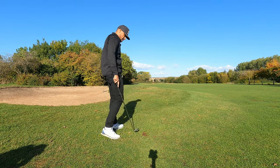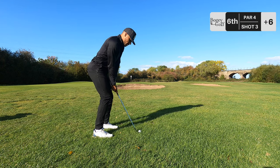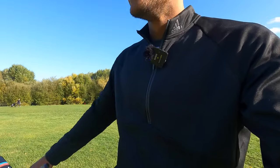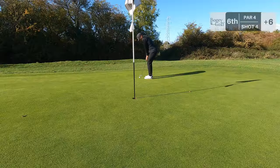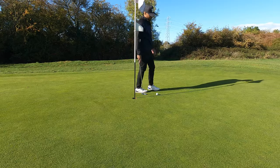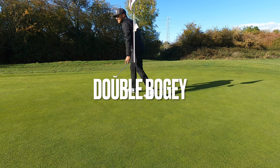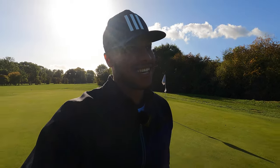Big push - probably pin high but pushed it. About 30 yards in - bread and butter, 58 degree. It's only gone and stuck it within 10 feet again. The return on investment on the new wedges - instant. Oh, that's an awful putt, awful putt. In for bogey. Lesson learned - don't rush it. No matter how close that last putt is, do not rush it. That was all blame on myself.